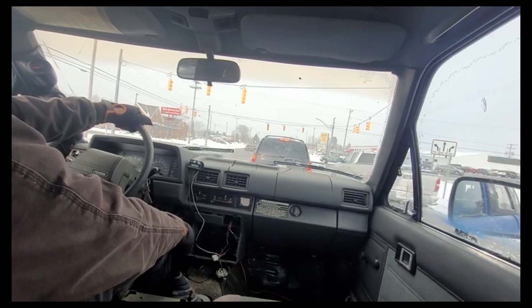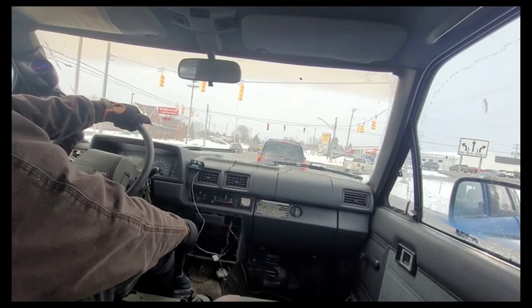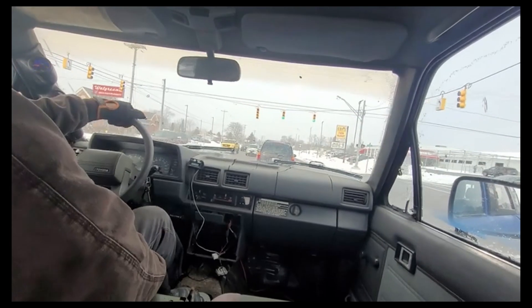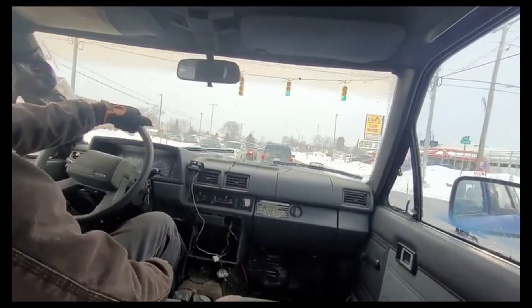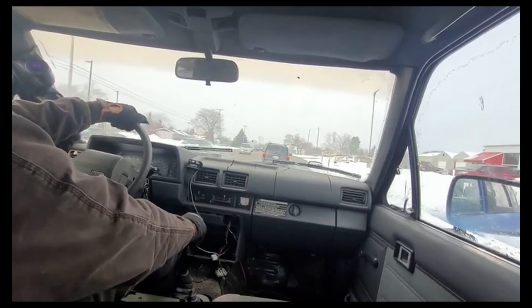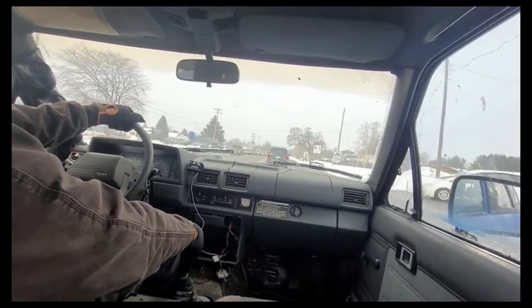I can totally drive this in traffic, it's not a big deal. People ask me how I like it — I like it a lot. If I had to guess, I'd say it probably drives a lot like the stock V6 one. It drives very similar to my 4-liter Jeep.